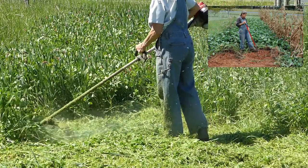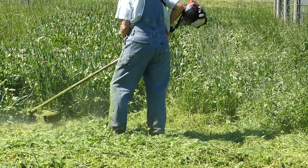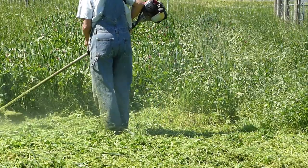In this area I am trimming a cover crop of wheat and crimson clover that I planted last fall. You can see that it has produced more green material than the volunteer winter growth.